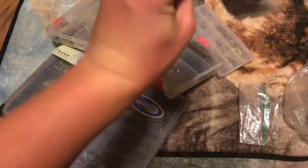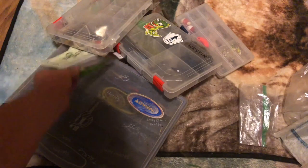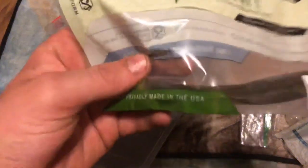I got the patch kit for the boat - let's keep that in there. Some BioSpawn Plasma Tails that came with MTB, green pumpkin.